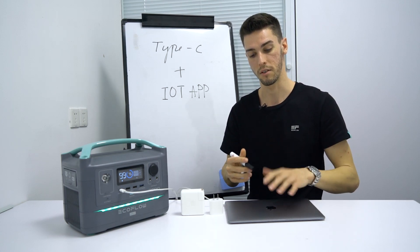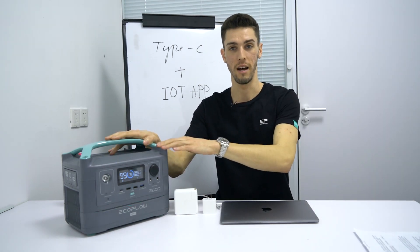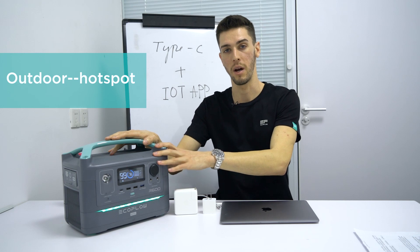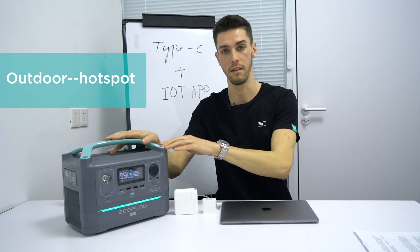The maximum output is 100 watts, so something like a MacBook can be charged really fast. There are two modes of connecting to the device with Wi-Fi. The first is the hotspot AP mode, which is best for when you're out in the field with no internet access and you still want to connect to the device.